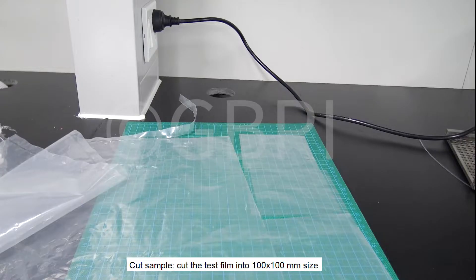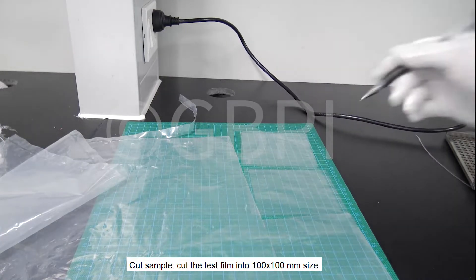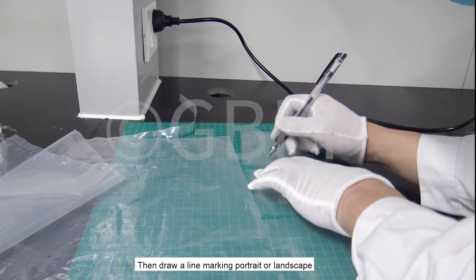Cut the test film into a 100×100mm size. Then draw a line marking portrait or landscape orientation.